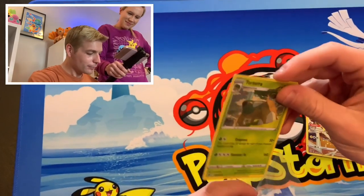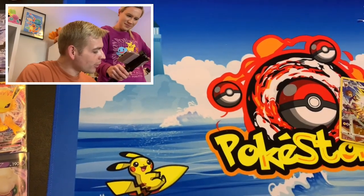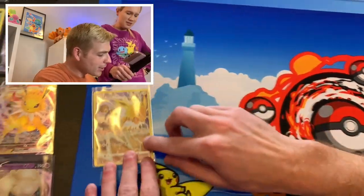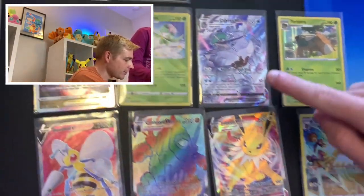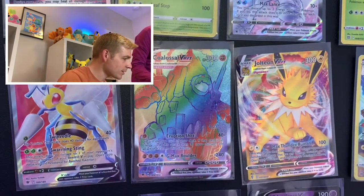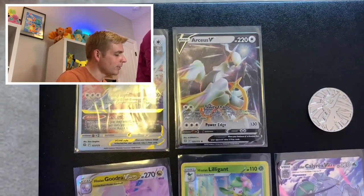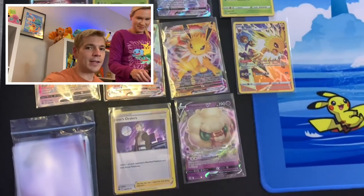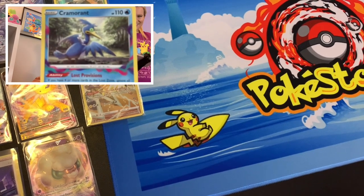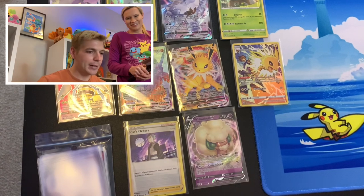That was a fun opening. I like the pack variety — I would do it again strictly for the pack variety. It's kind of neat to just open up different sets. And seriously, check out the trainer gallery cards, the Rainbow Rare Coalossal VMAX, the Full Art Beedrill. And then of course the two metal cards — pretty cool. And then this guy right here. Nobody really cares for him, but he's here. He has a place on the channel, I guess.